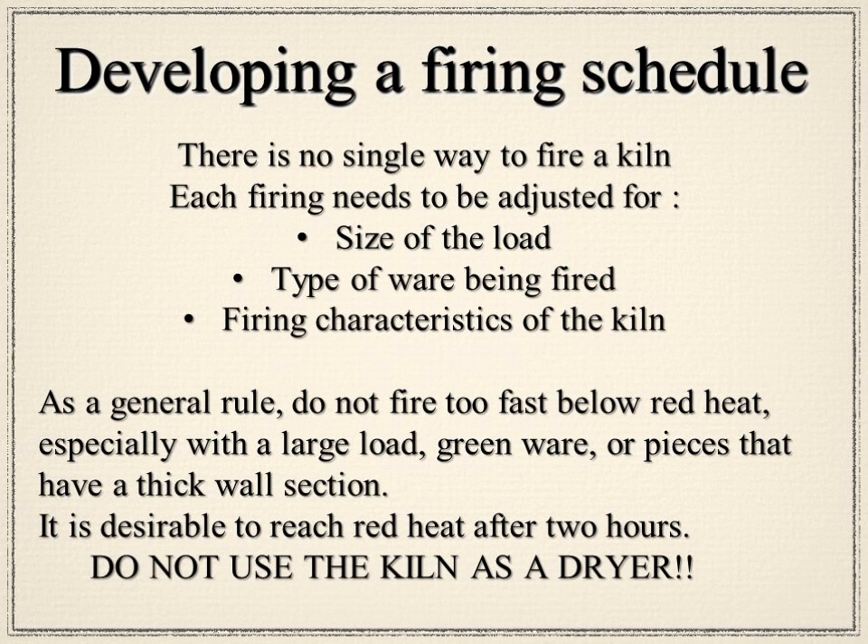As a rule of thumb, allow two hours as you go through the red heat. And do not use the kiln as a dryer — that is probably one of the most dangerous things you could do. Introducing water vapor into your kiln by putting in wet items is very wrong. Make sure your items are dry before loading. A nice check: place the piece up next to your cheek — if it feels cool to the touch, there's likely still water in it. Place it in front of a fan for an hour or two to drive off that remaining moisture.